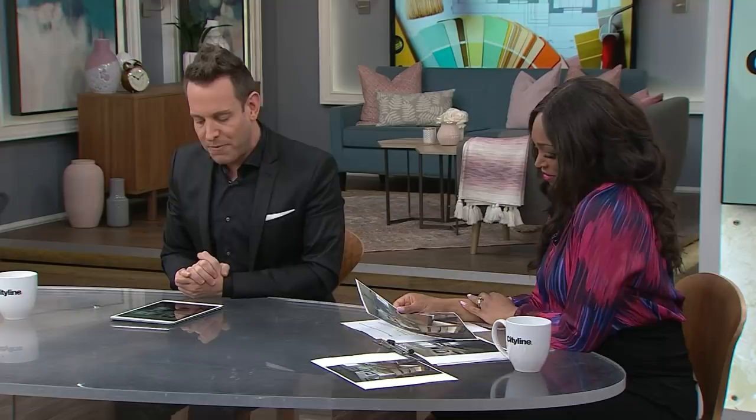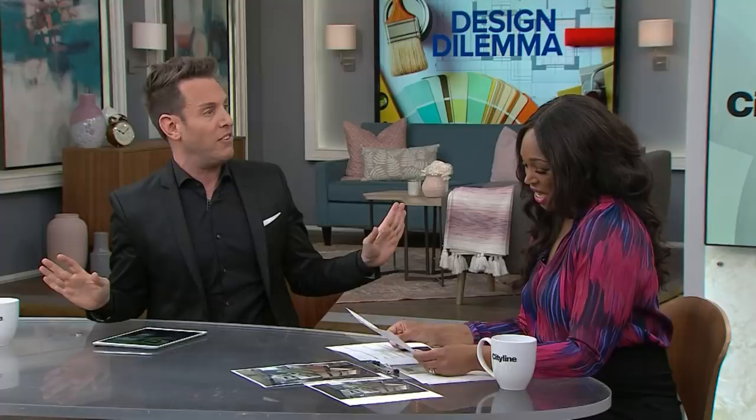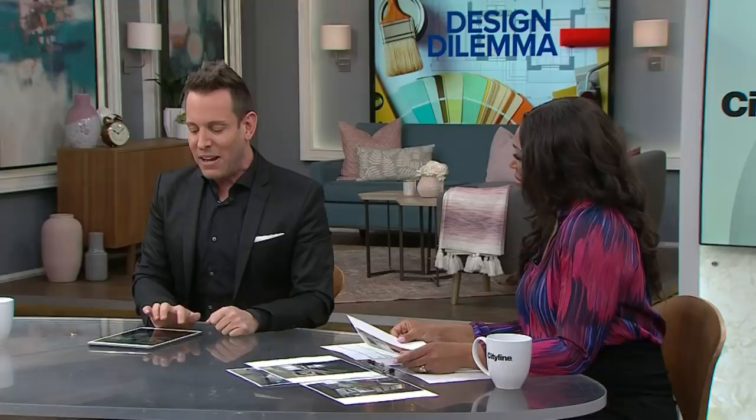Now let's go to the living room before. You can see the kitchen island and the beautiful windows. But look at the side — I love a big TV, but that is huge for that space. If we look at the second before shot, you can see the TV is really almost the exact size of the piece she has below it — far too big.